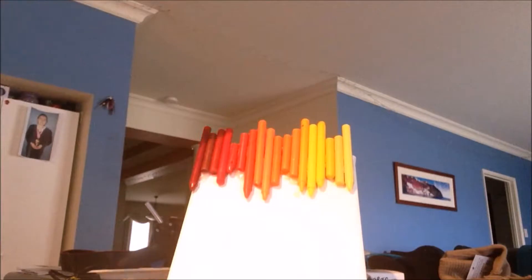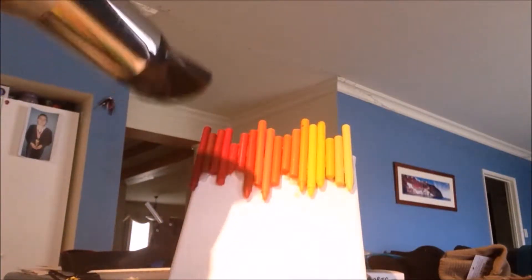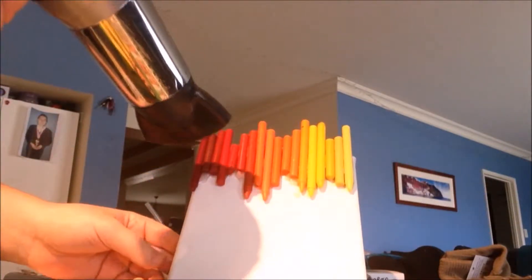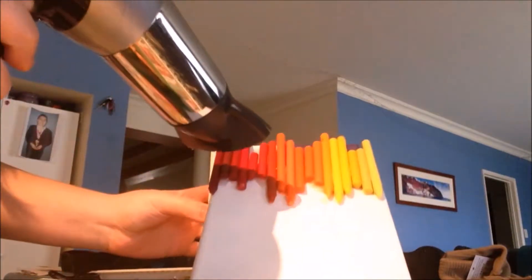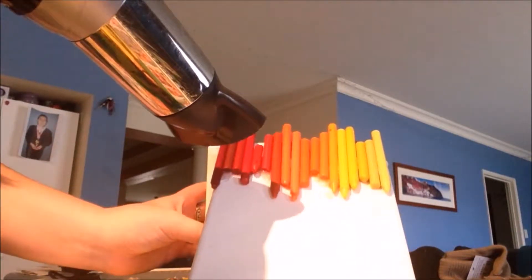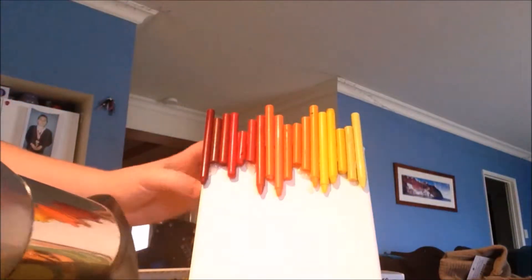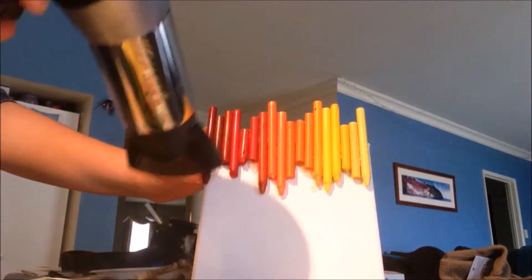Now you need a hairdryer. Go full blast, full heat, and just go at it with the crayons — this will take a minute or two. Make sure it's hot enough, and make sure you have a stand that will support your canvases upright, because you need gravity to make the wax fall down. If it's lying flat, it will not work.